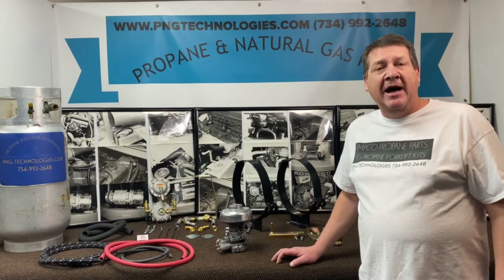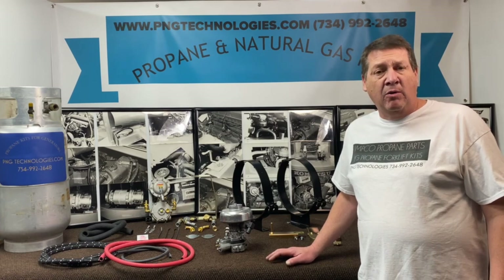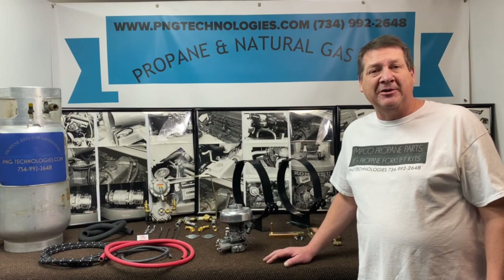If you're interested in purchasing this kit from us, you can go to pngtechnologies.com or we can be reached at 734-992-2648. I want to thank you for watching this video and I hope it helps out. Thank you very much.